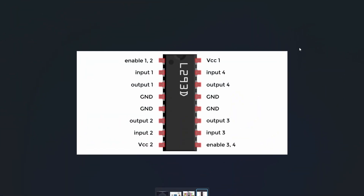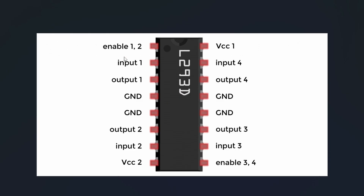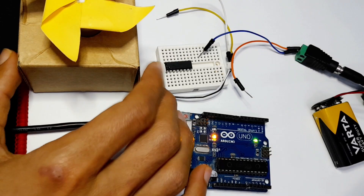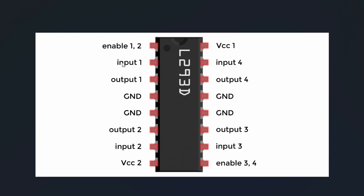To understand how this motor driver works, we have the pinout diagram. Basically we can divide it into two sections — the right pins and the left ones. The right pins are used to control the first DC motor, and on the left side we have pins that we can hook up to the other motor. We have output 1 and output 2, which we need to hook up to the DC motor.